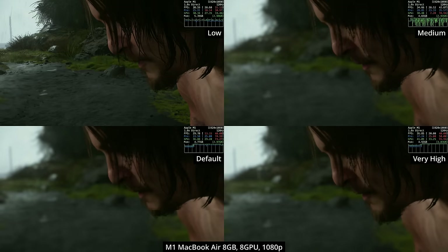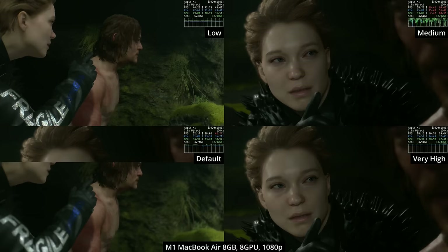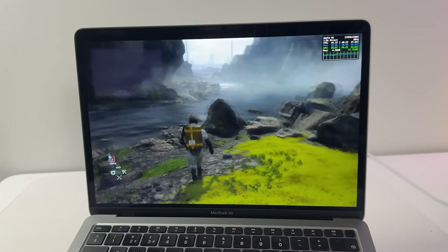Even on a base M1 Apple Silicon Mac, you could run this on default or very high settings and supplement with temporal upscaling. It might be worth doing because this game really rewards graphical quality to avoid falling into the uncanny valley. It's cool to see the game perform so well even on a fanless base M1 MacBook Air, which is now already over three years old.